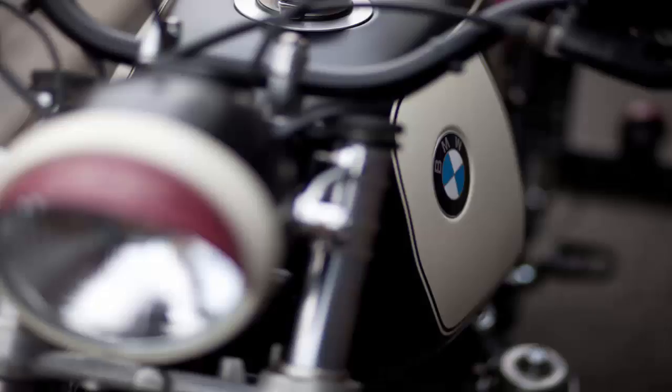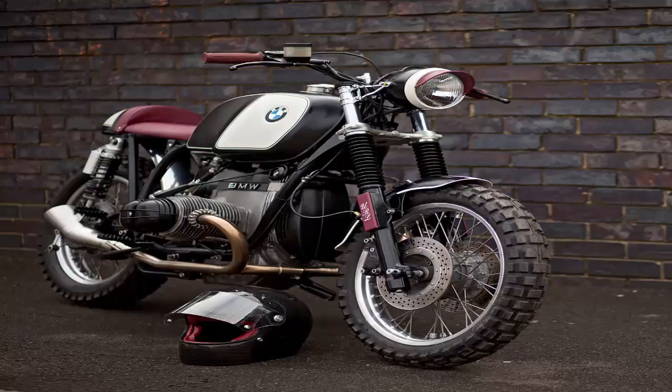Oxblood — Urban Riders BMW Street Scrambler. It's not often that a color inspires a bike build, and certainly not a color such as Oxblood. But that's how this BMW police bike came back to life.